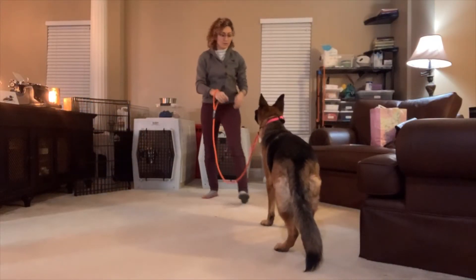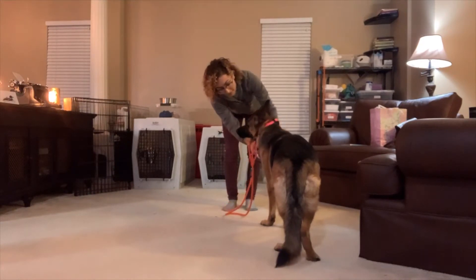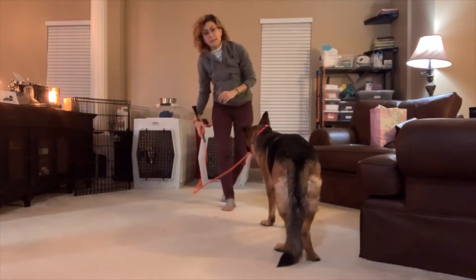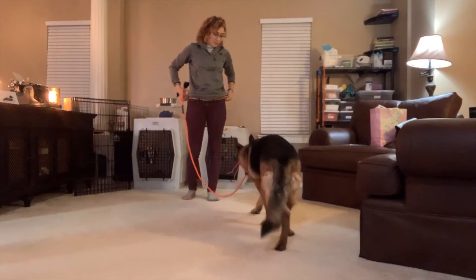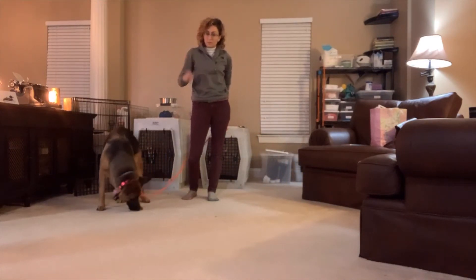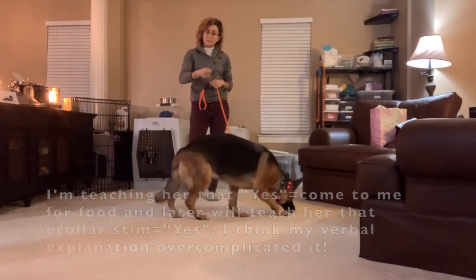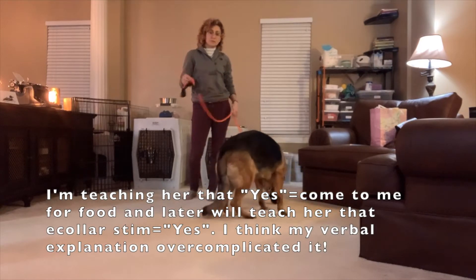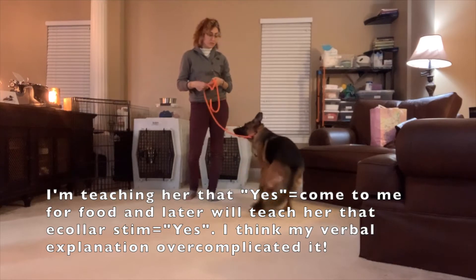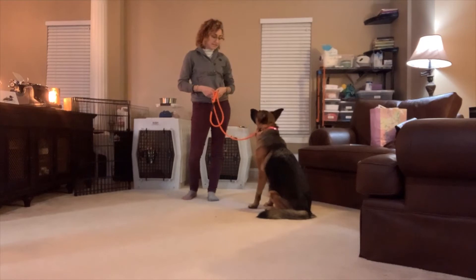The first part of e-collar training doesn't really involve using the e-collar at all. I want her to become very acclimated to the word 'yes' as a reward word. The end result is that the e-collar will use the lowest sensation she can detect, and I'll say 'yes' to pair those sensations and get her to associate the e-collar with 'yes,' which she has a very positive association with.